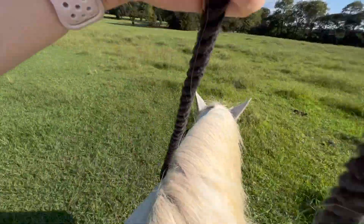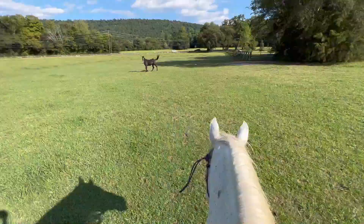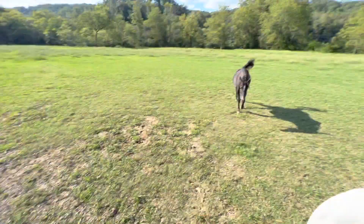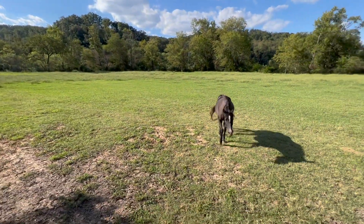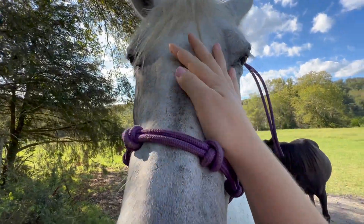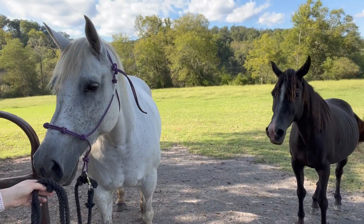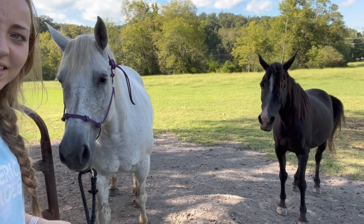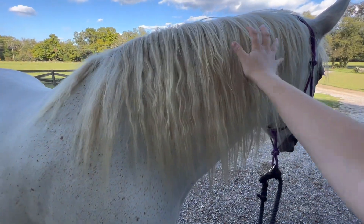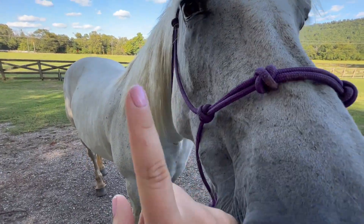Oh look at how pretty her mane is! This dude's following us for some reason — I'm gonna get down before they start fighting. Oh look, she's about to kick him. So small compared to Shelby — look at that size comparison! Look at this luscious mane. I'm gonna quickly groom her and then we'll get into a little bit more detail on the mane and tail.